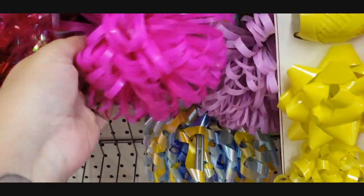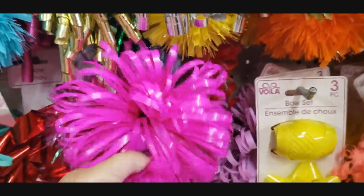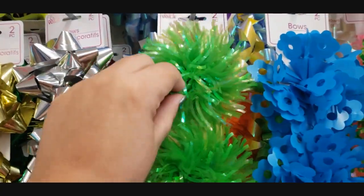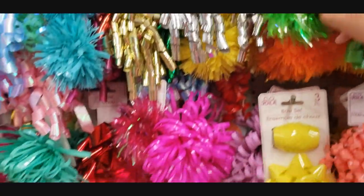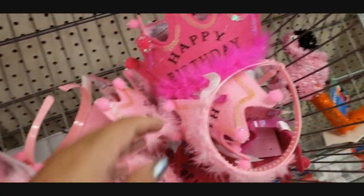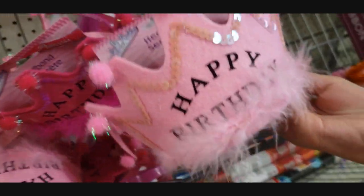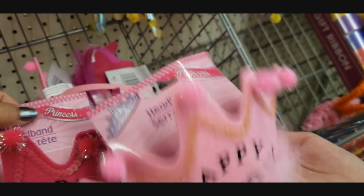Look at this one - it looks like a pom pom, it's really pretty. They have these that almost look like a firework, like if you were to draw a firework. We have some happy birthday little hats here - it's cute. They have two different colors, an agenda color and then they have the pink.